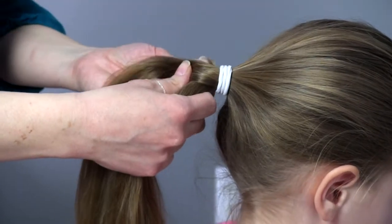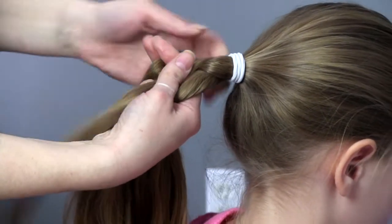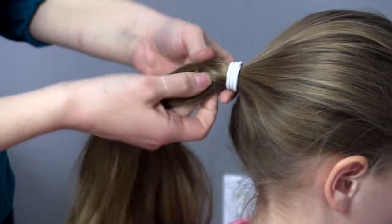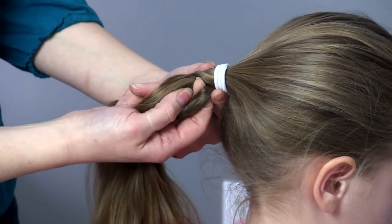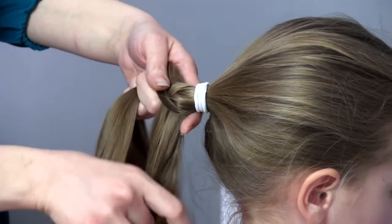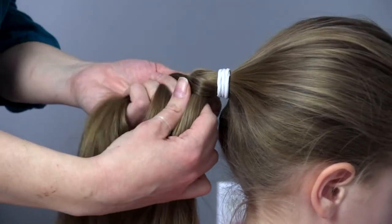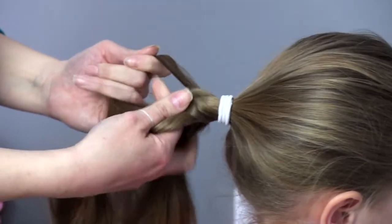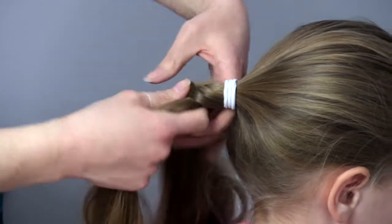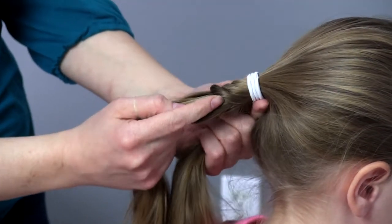We're going to do the same thing on the other side — from the same spot on the other side, grab a section of hair, move it over, make sure we add it in at the middle. Then I'm going to come right down underneath and add another section of hair from this side to this side, and on the other side we'll do the same, coming down just behind that.